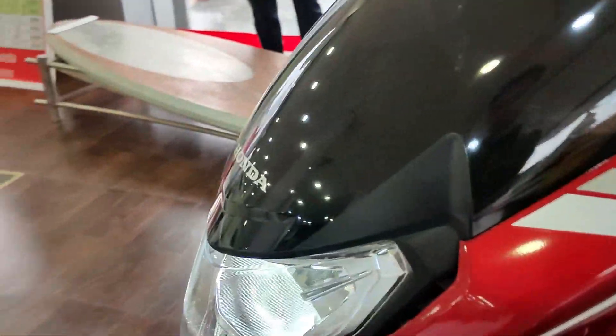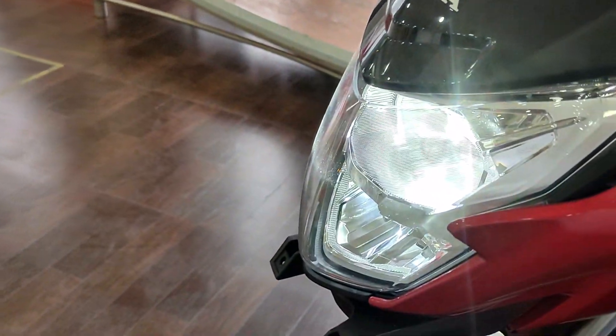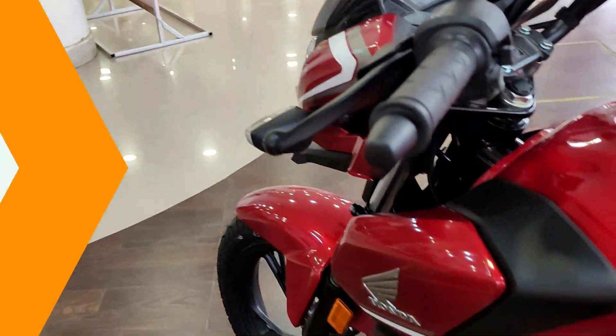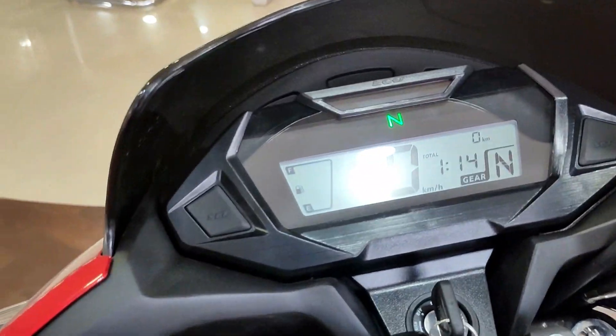Ignition on — you can see the headlights light up. This is a big change. Engine off. And then this light — you can see the headlights. Let's look at the identity of the bike.